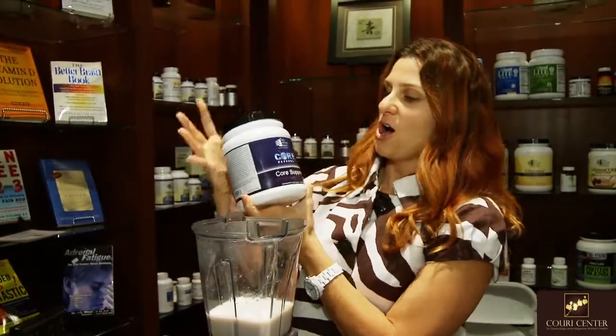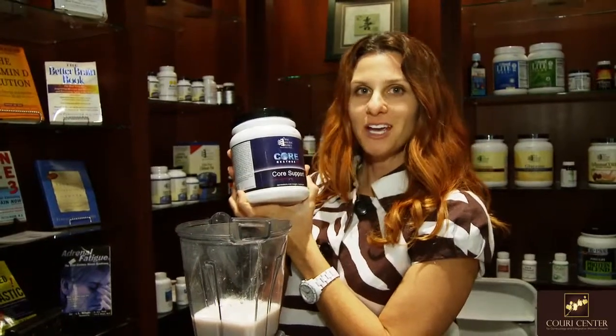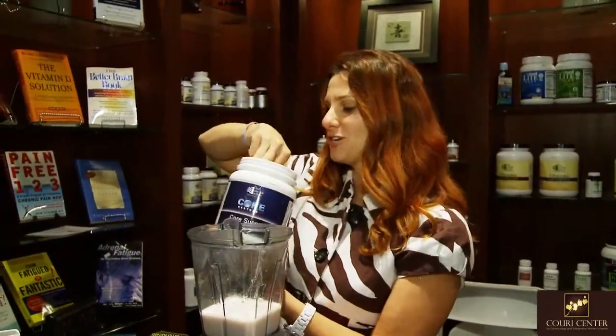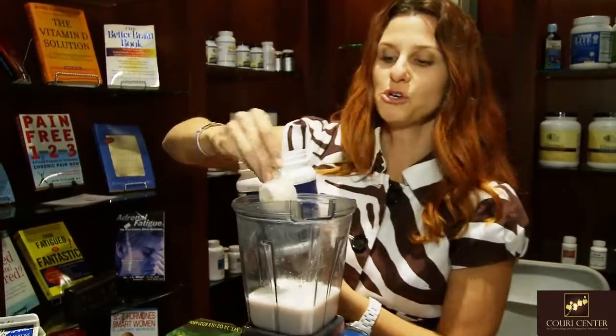Then I'm going to put in the Core Support protein drink. This is part of the detox — so yummy, so good for you. I'm just going to put in two scoops.